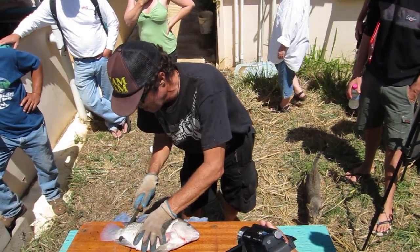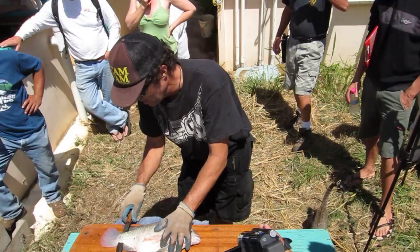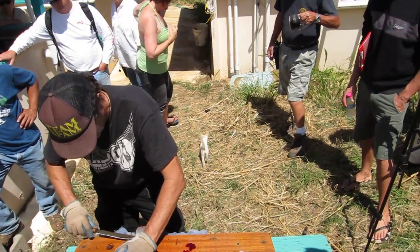Somebody borrowed my filet knife, so I'm having a little bit of difficulty. But I'm not cutting off the end — that strip of the fish. So here again, cut this.